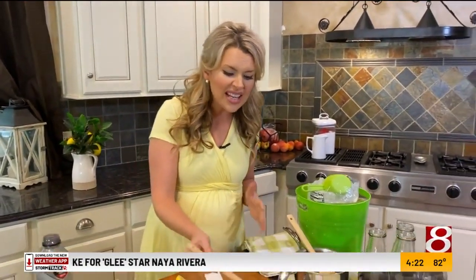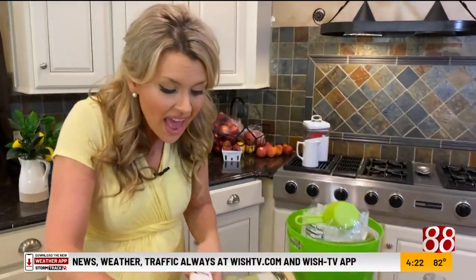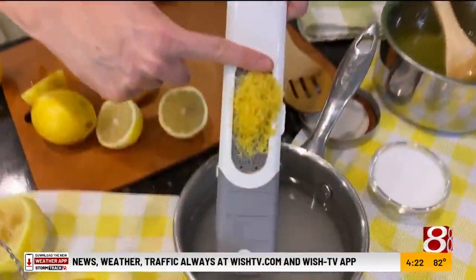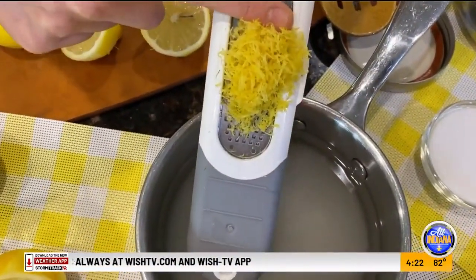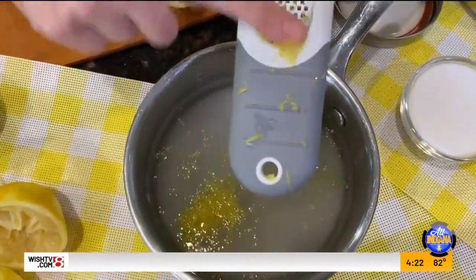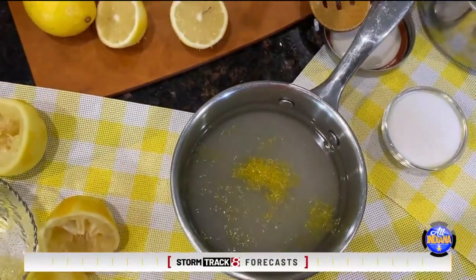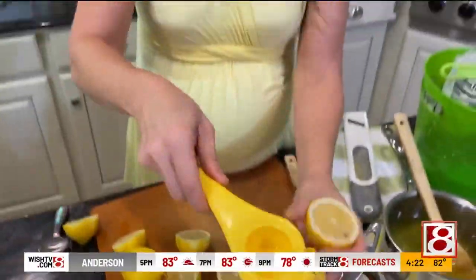Right when it boils, you want to take it off the heat — don't let it sit there. Then what we're going to add — it's going to get kind of thick and rich — is the zest of three lemons. That gives it this nice, bright, lemony flavor. That goes right into our simple syrup, and then a ton of lemon juice.